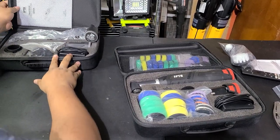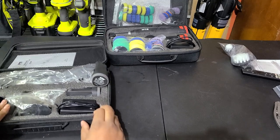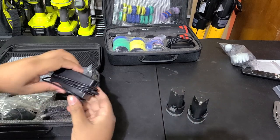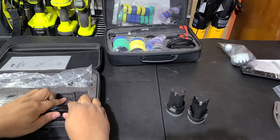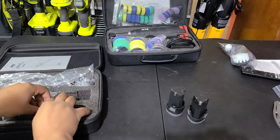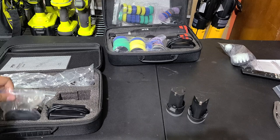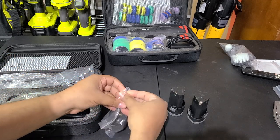First I'm just going to go over everything that it comes with in the package. It comes with two batteries, and the charger has an indicator light — red when it's charging, green when it's fully charged. I wish it was like a charging base like their bigger polishers come with, but it's not a deal breaker. We've also got different sized backing plates.